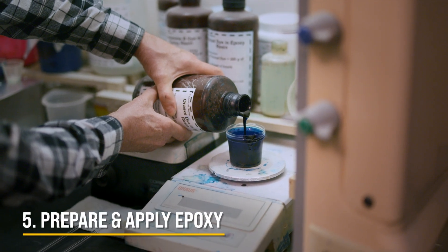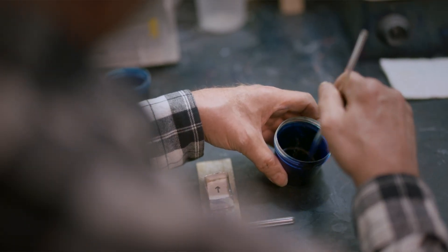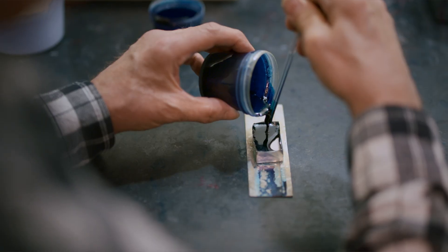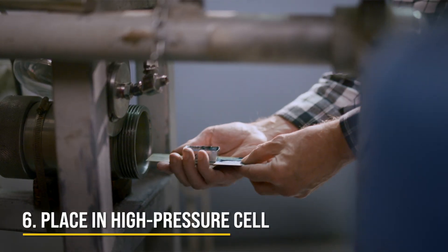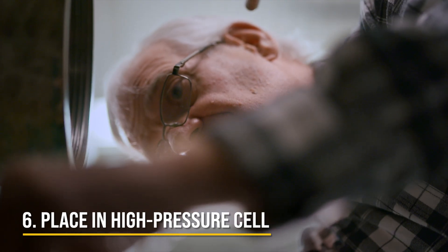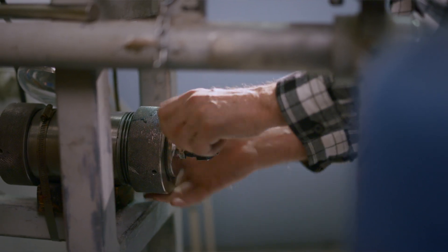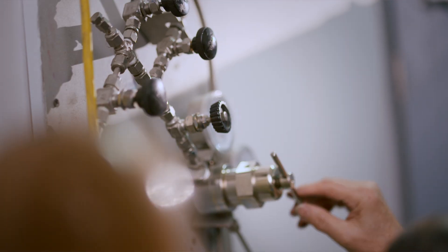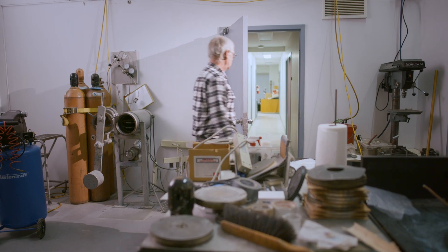The epoxy is used for stabilizing the sample, filling the pore space, and stabilizing the fine material found in the pore spaces. This is a high-pressure cell which we use to inject the liquid epoxy into the pore spaces. In the morning we can retrieve it — the epoxy will be solidified and we can handle that piece of rock safely through the rest of the process.